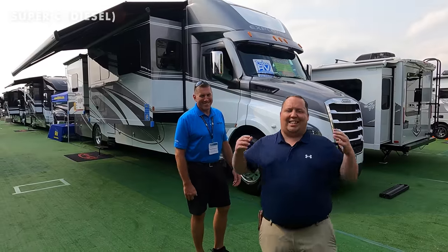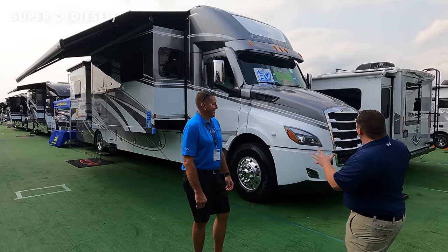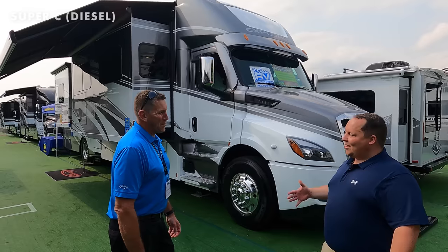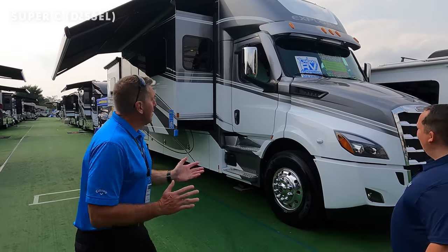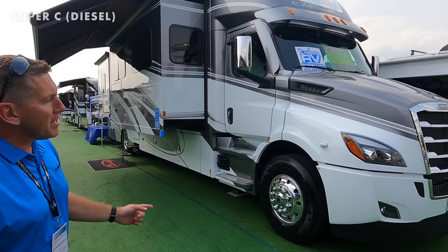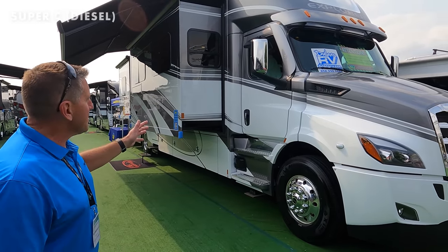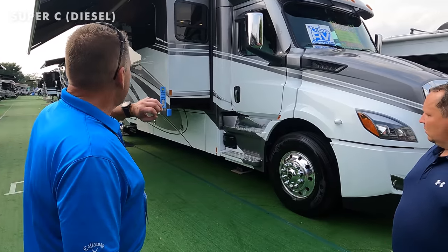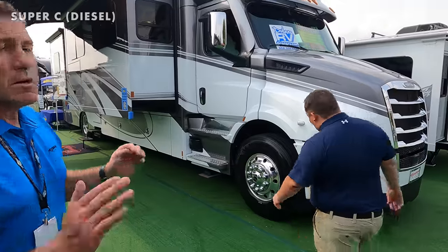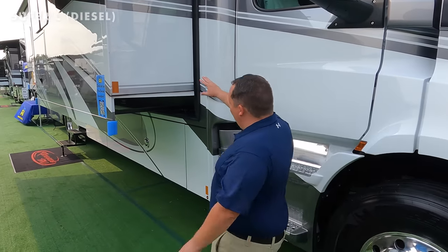Next up for Super C's is the all-new Renegade RV Explorer — I want to call this a super-duper C. With us is Dwayne from REV Group Renegade RV. This is brand new, built on a Class 8 Super C Freightliner chassis, a little over 40 feet long. It's a true Super C coach — you can tow anything you want, there's all kinds of storage capacity, and the exterior with 315/80R22.5 tires just looks awesome.